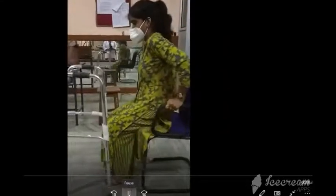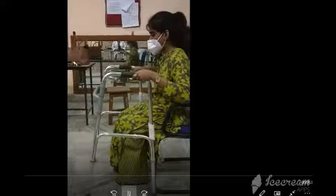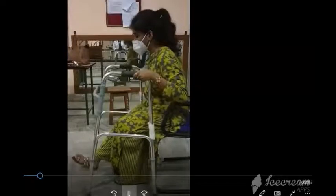To get up from the chair, extend the affected extremity first, then hold on to both armrests of your chair as you slide forward.